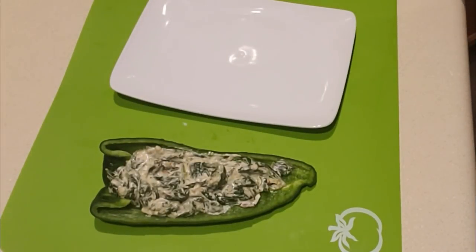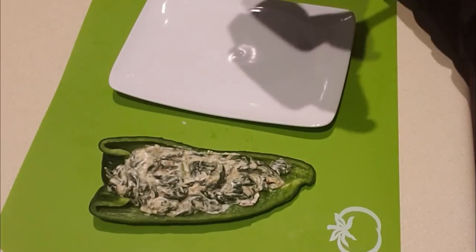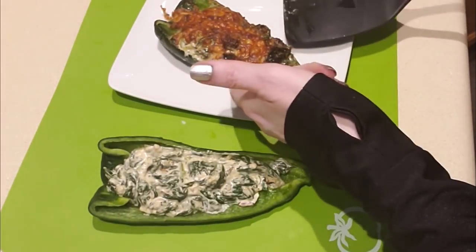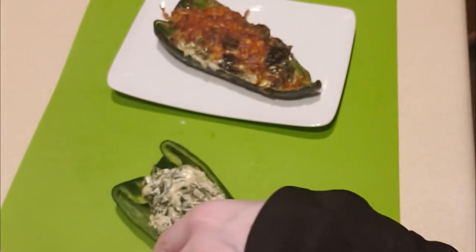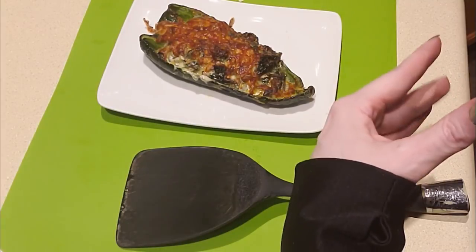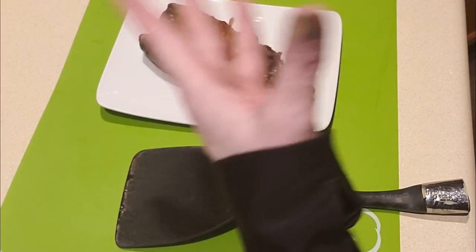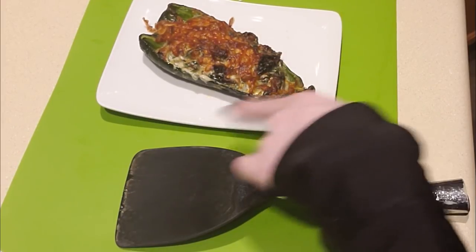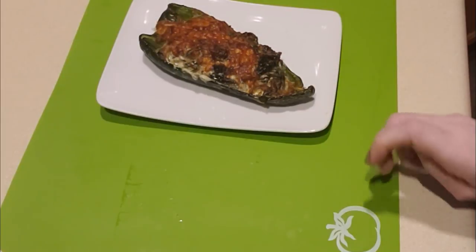I'm going to open up the air fryer — it's been about five minutes. Oh my goodness gracious, check it out! The poblano pepper is cooked quite well. I was worried about that, but it's cooked perfectly — no more than five or six minutes. If you want to make this as a meal, you could easily put some cooked sausage or shredded chicken or beef at the bottom of the poblano pepper before filling it, and serve this as an entire meal. If you need to add fat content once you add additional protein, feel free to sprinkle with a little olive oil.